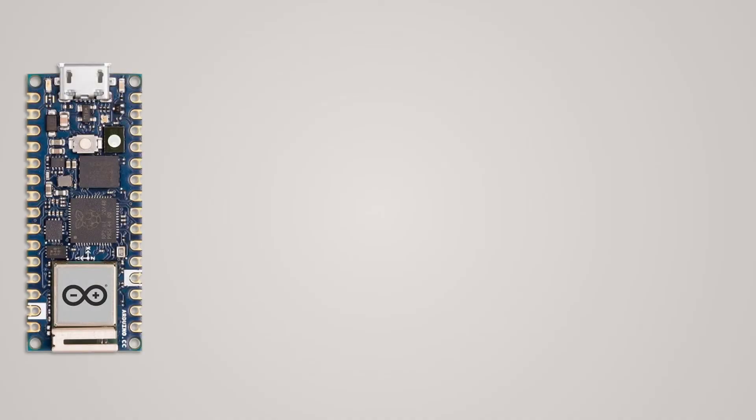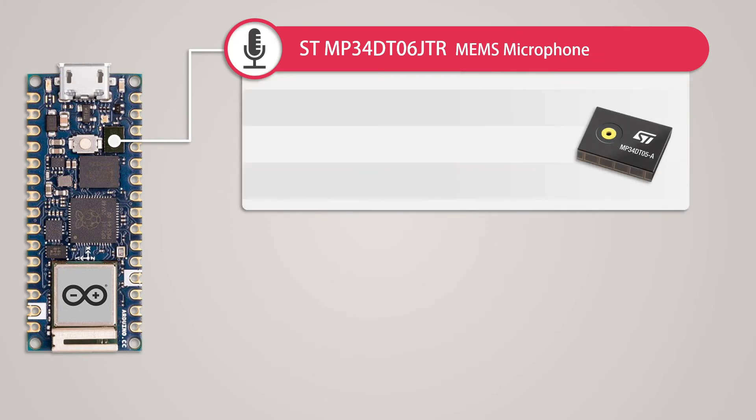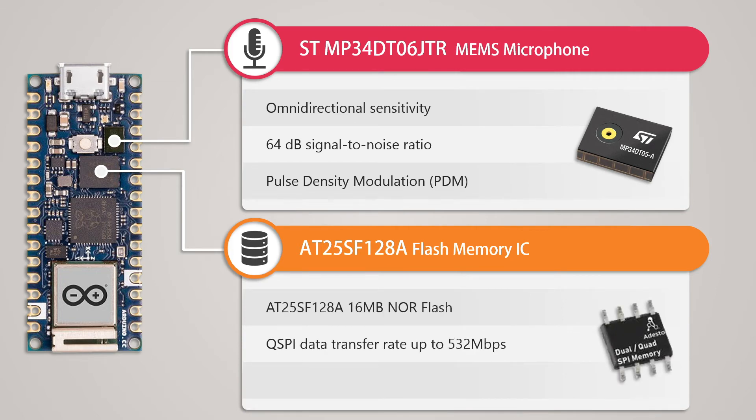This development board has a built-in MP34DT05 microphone module based on MEMS (Microelectromechanical Systems), also known as a solid-state microphone. It has omnidirectional sensitivity with a signal-to-noise ratio of 64 dB, and its output data is in pulse-density modulation format, connected to the RP2040 using an I2C bus. Finally, there is a 16MB flash memory IC connected to the RP2040 via a dedicated QSPI bus, enabling data transfer up to 532 Mbps, with 100K program/erase cycles.